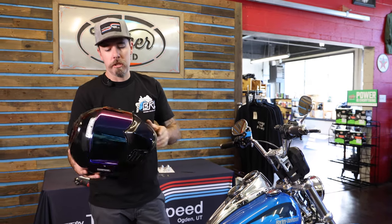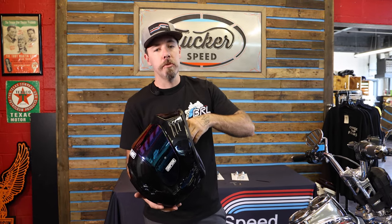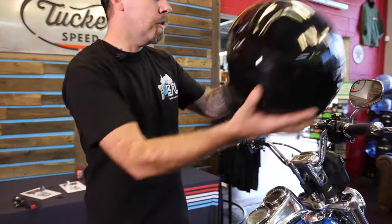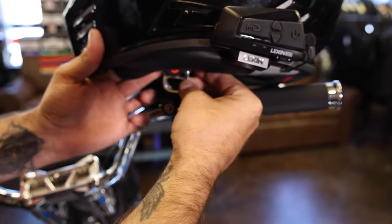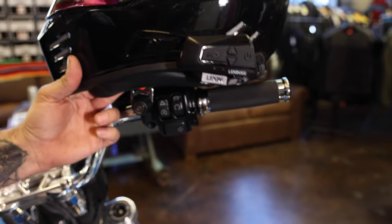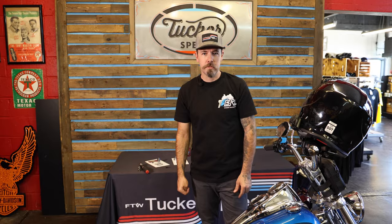One thing I wanted to show you — once you get to wherever you're going and want to throw your helmet on and lock it, just to show you how simple this is to use. We like to throw it up on this right-hand control, set the helmet up over your mirror. The lock is in the unlock position — slide the buckle down in, hit the button, and it's secure. It's just that easy. Super great way to protect your investment, you know, if you're running a four, five, or eight hundred dollar helmet and you don't want it to disappear.